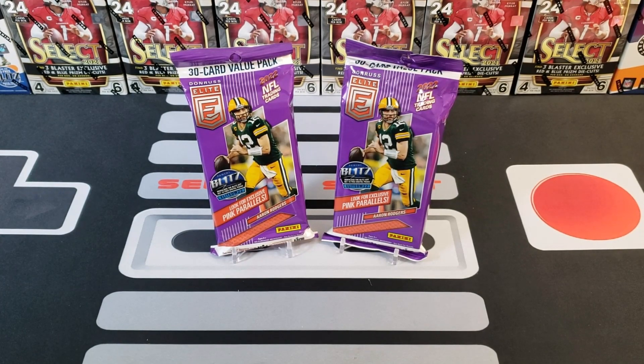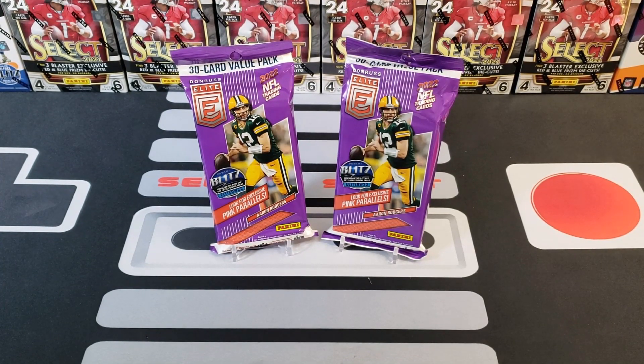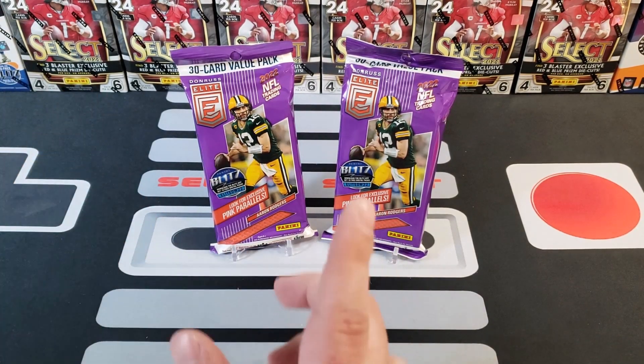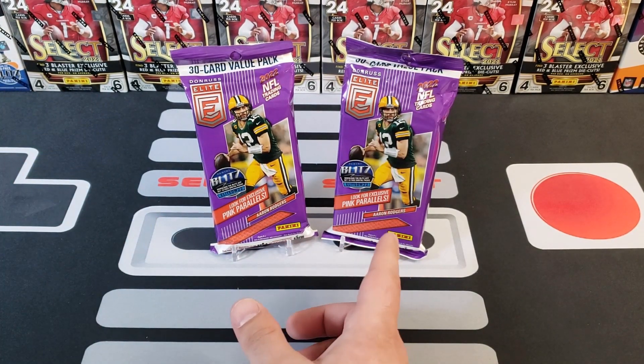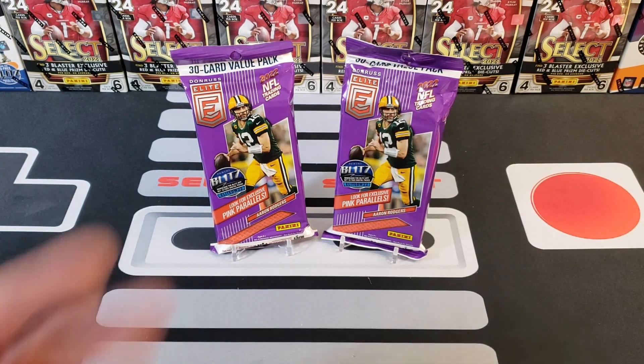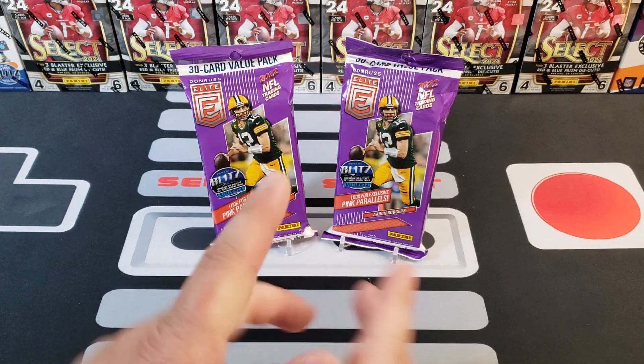Yo, what is up everybody, welcome to Pacific Packs, I'm Adam, and today we're going to do a new retail product release — 2022 Donruss Elite value pack. I was able to pick up a couple of these this morning. I caught my Walmart restocking and was lucky enough to find these two new guys. I also picked up one more Select blaster and another Elite blaster.